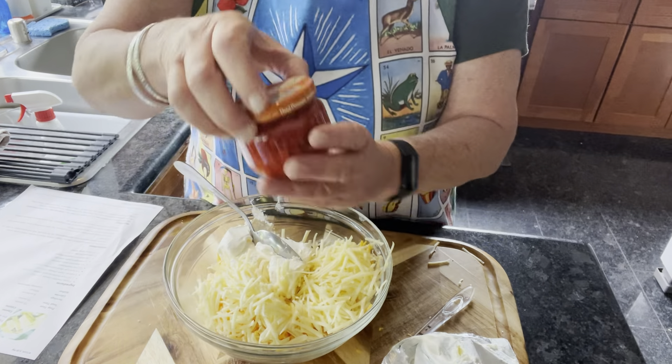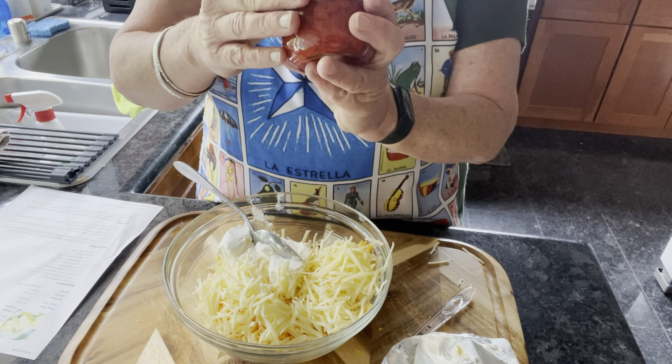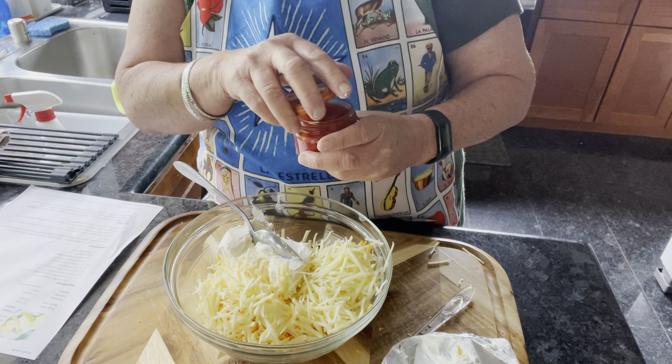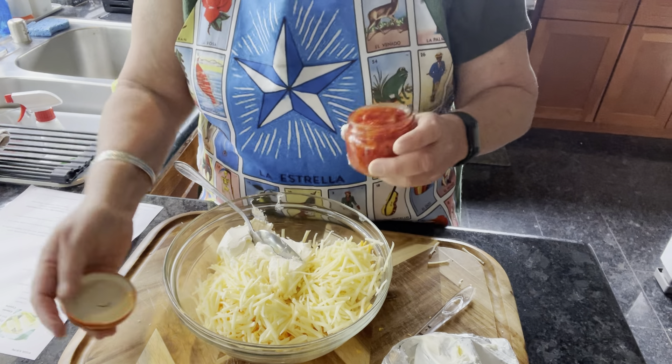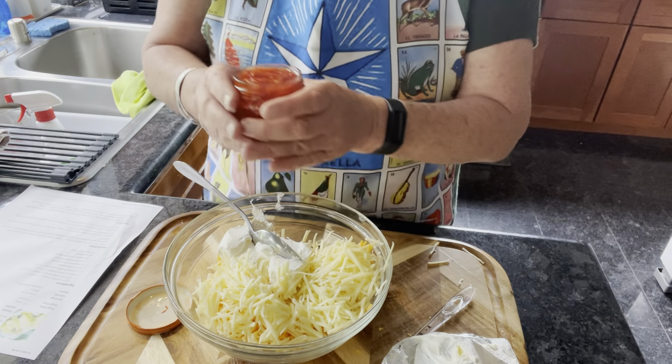We are also going to use a jar of diced pimentos, and this comes in a four ounce container — the recipe calls for one four ounce container of it. I need to drain it real quick.